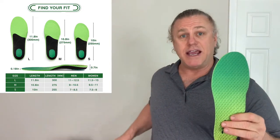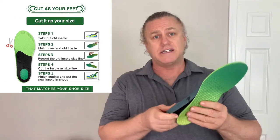As you get the size range, take out your current inner sole, just use it to measure and then trim to easily get it down to match and replace that old inner sole.